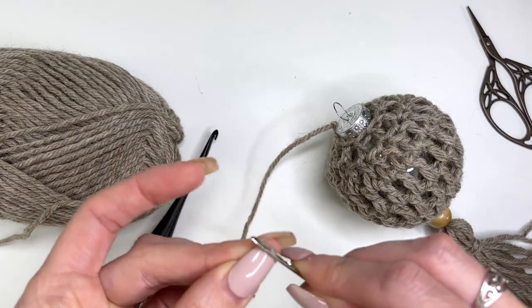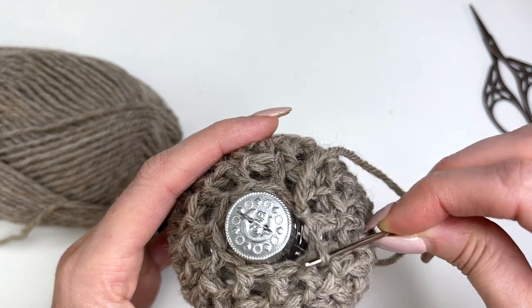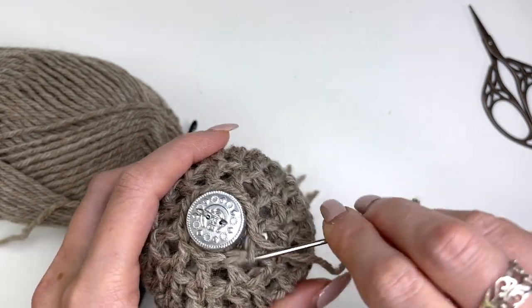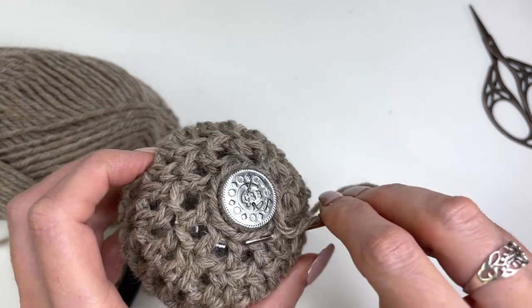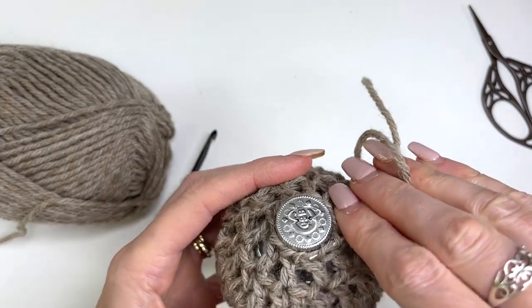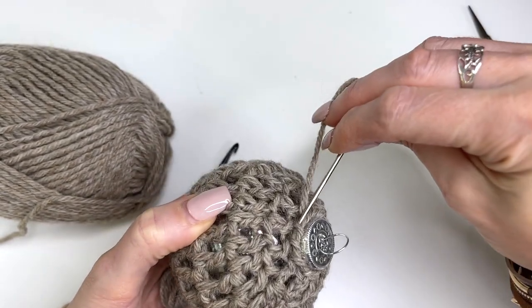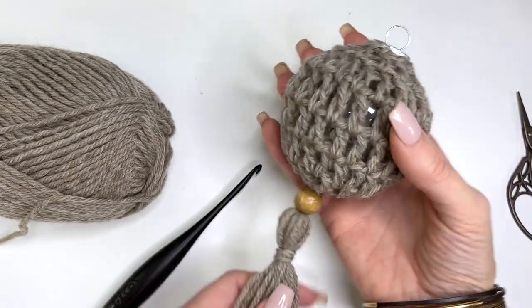Now we'll take our yarn needle and work around in the front loops, and that will just tighten up around the top. Then I'm just going to weave the end in and make sure this is all secure, and we can just trim it.